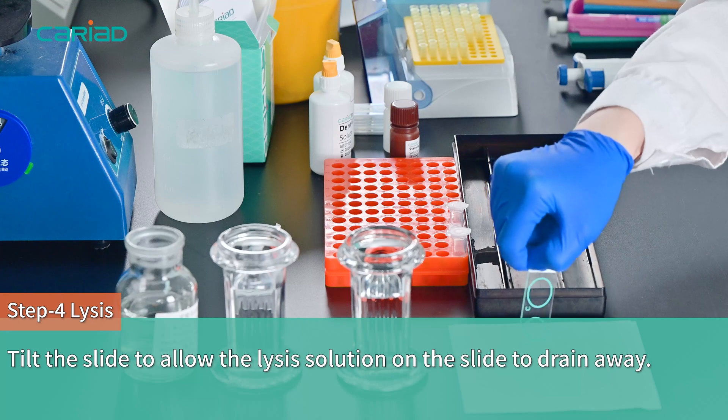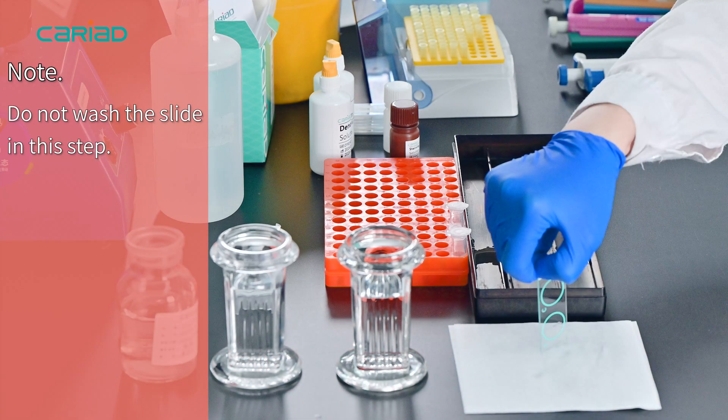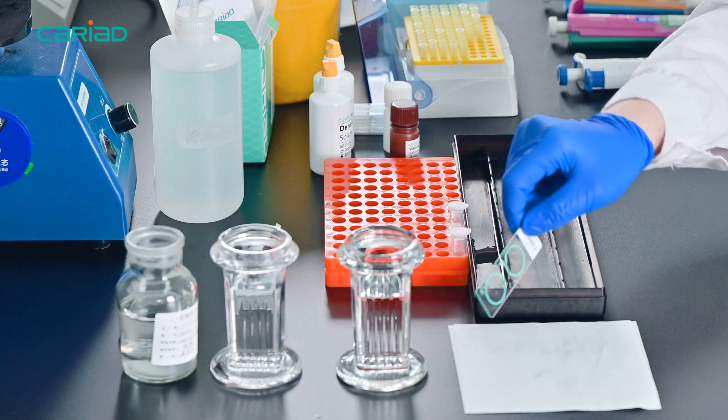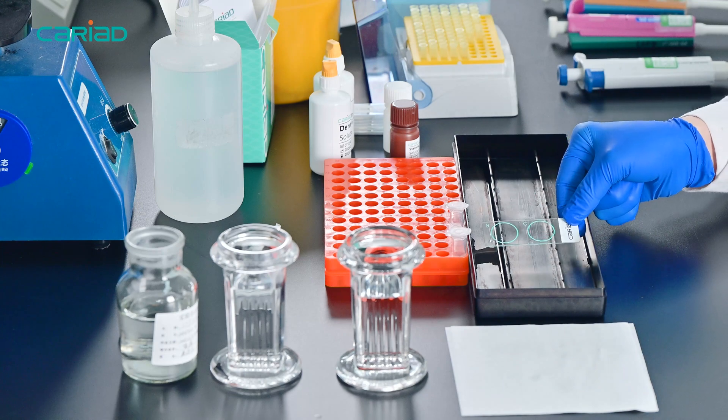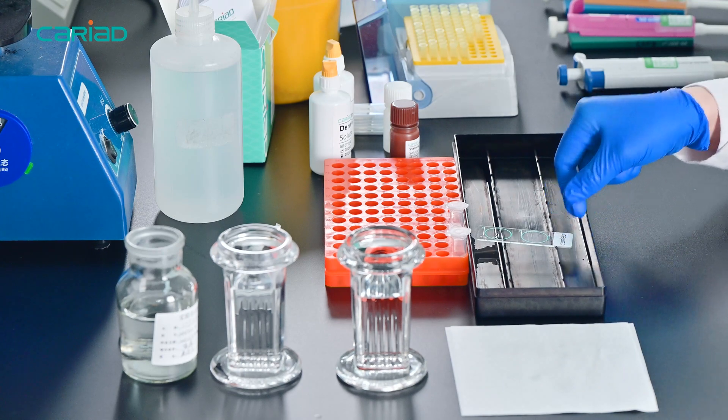Note: do not wash the slide in this step.